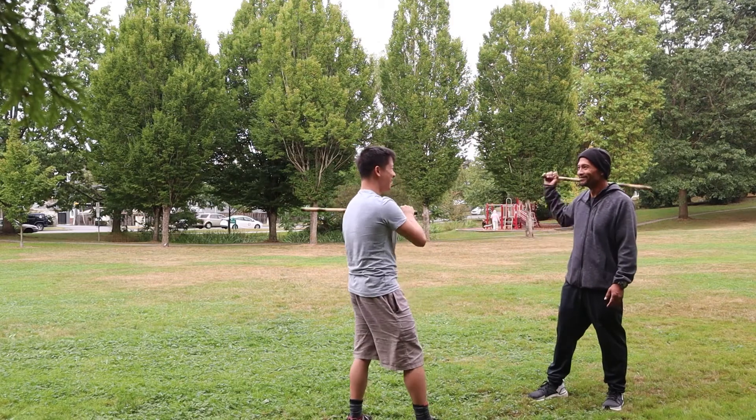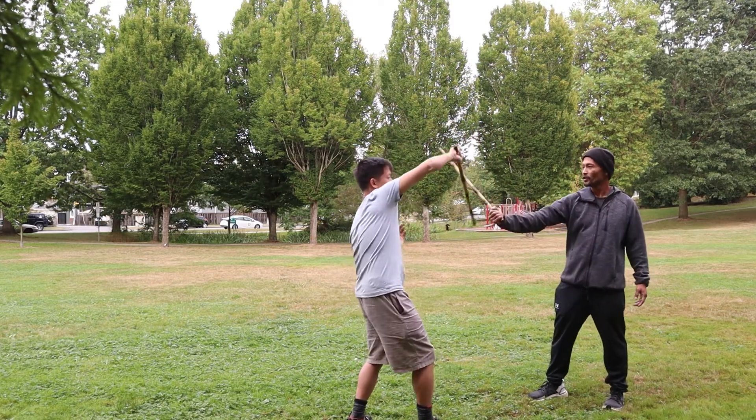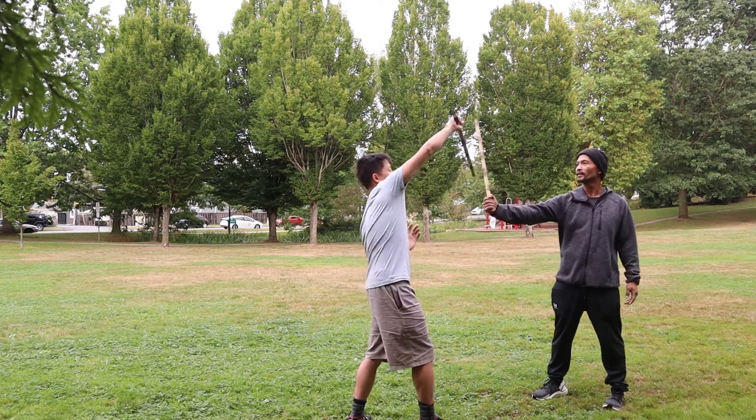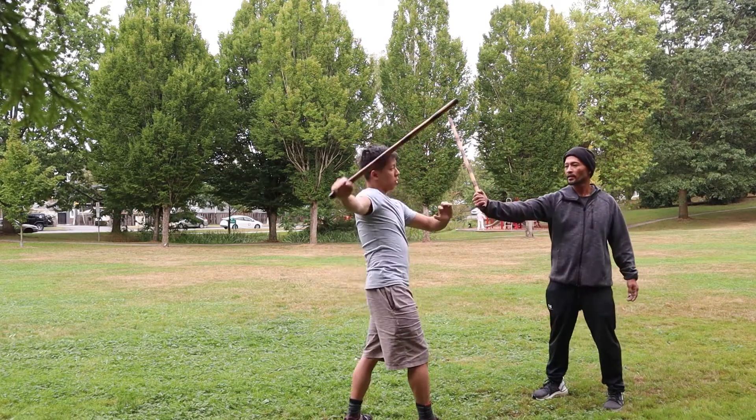That's a little too close. Let's do that one again. So here you deflect — you deflect it. Grab.